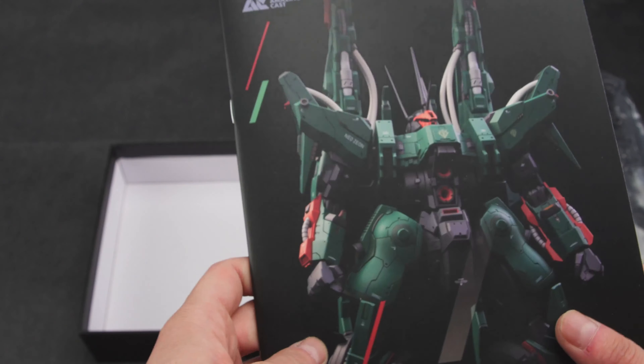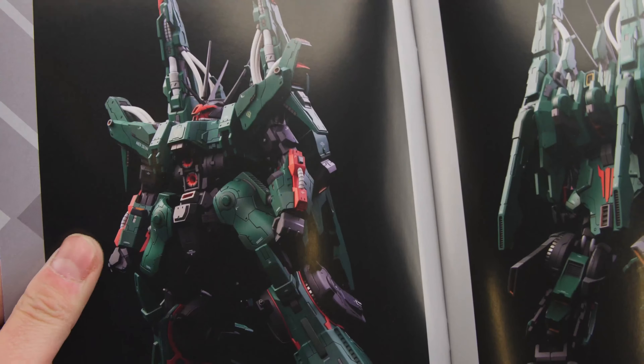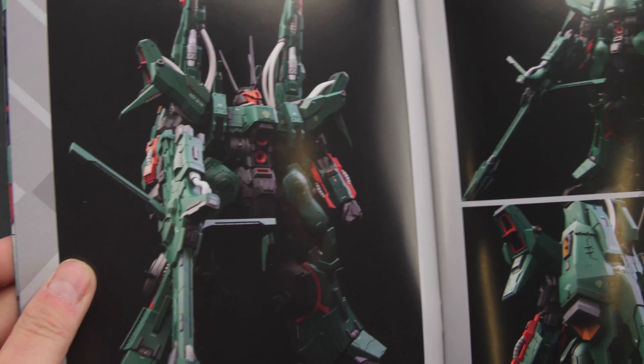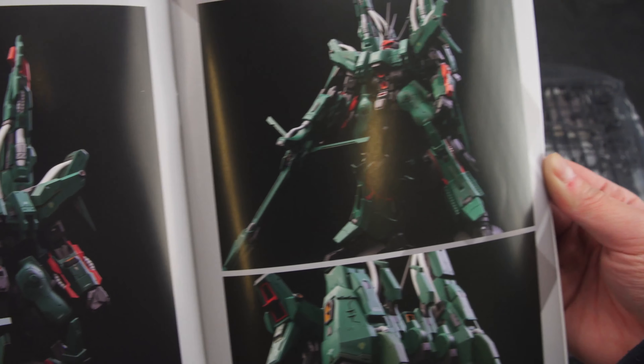Onto the manual itself — it is pretty nice quality, although the sample photos are too dark to see clearly, and it could do with a few more photos of the individual sections as well.